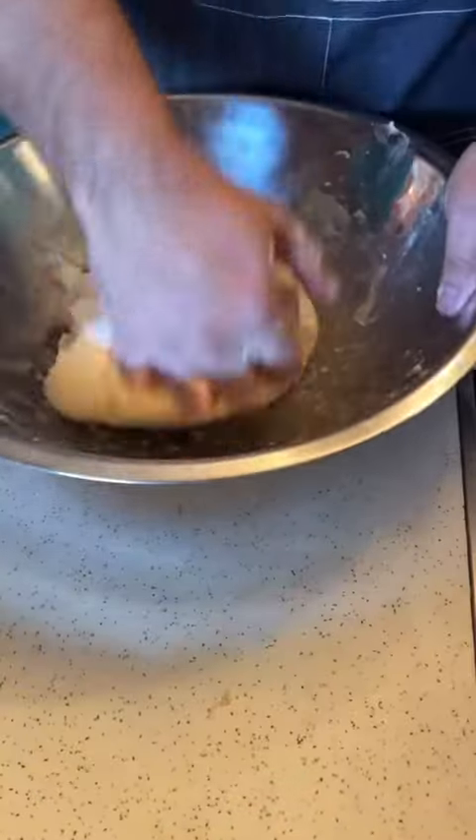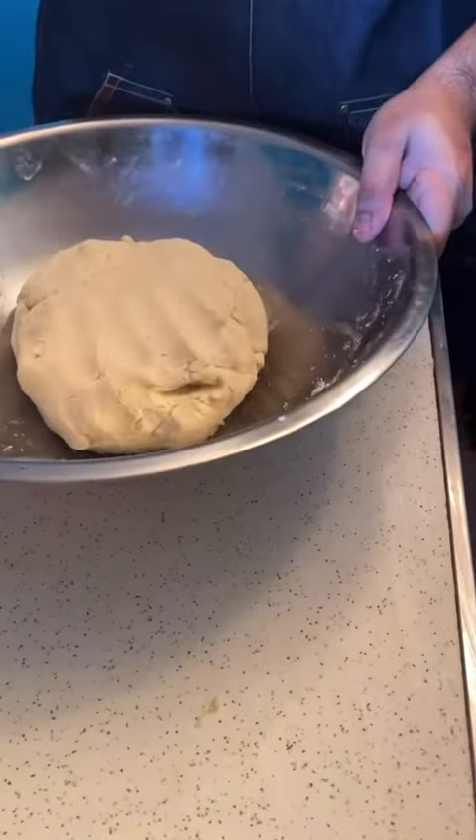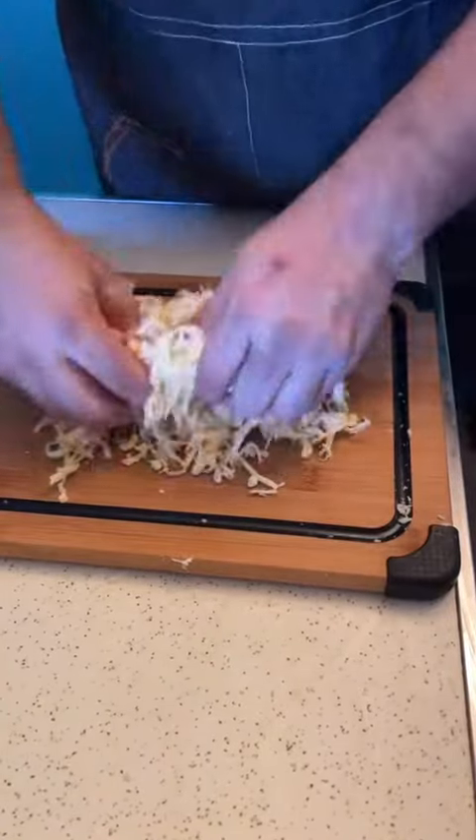I'm going to want to knead this for about five minutes. If it's too dry, just add teaspoons of water at a time. Now grab the rest of your cheese and knead it the same way.